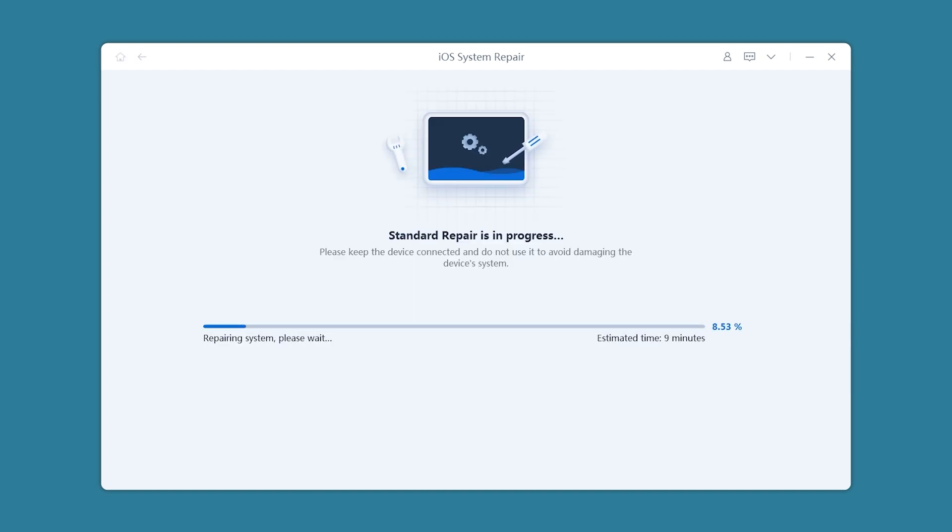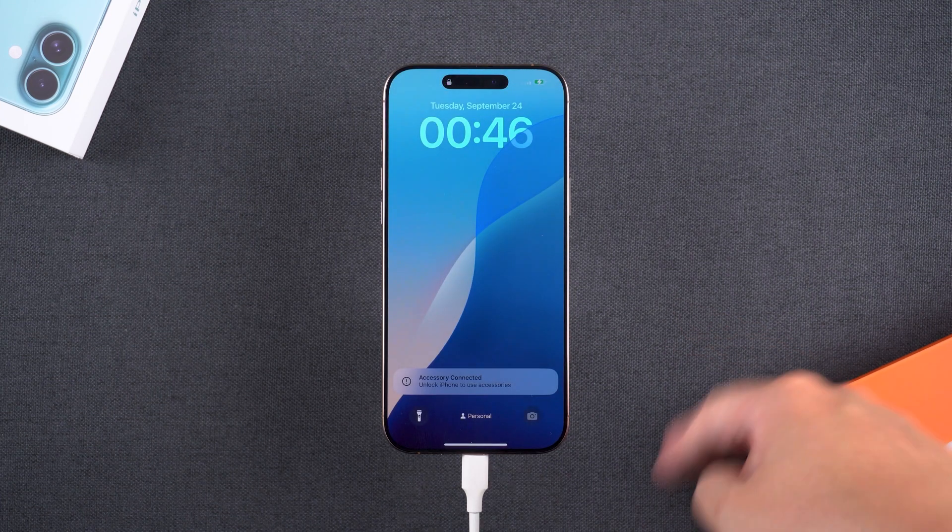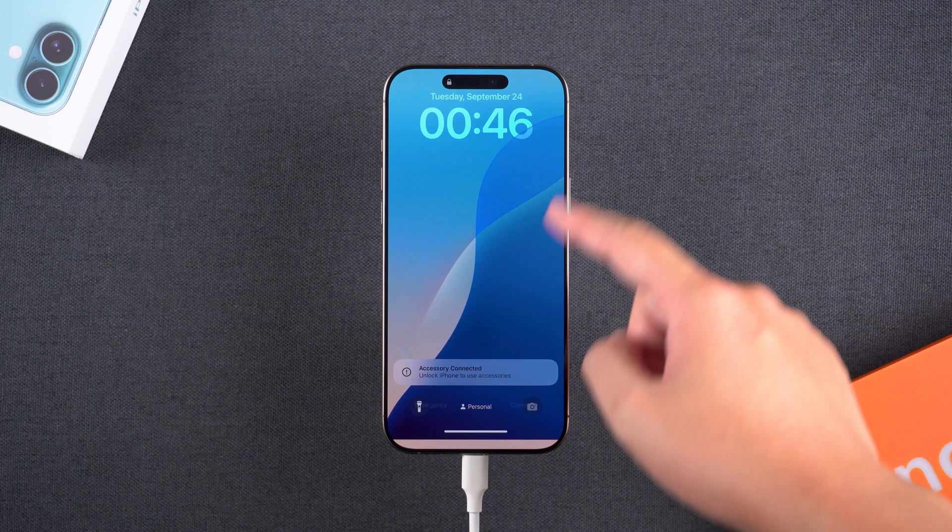The repair process will take about 10 minutes, so please be patient. Once the repair is complete, you can swipe up to unlock your iPhone, and it should now be working normally.